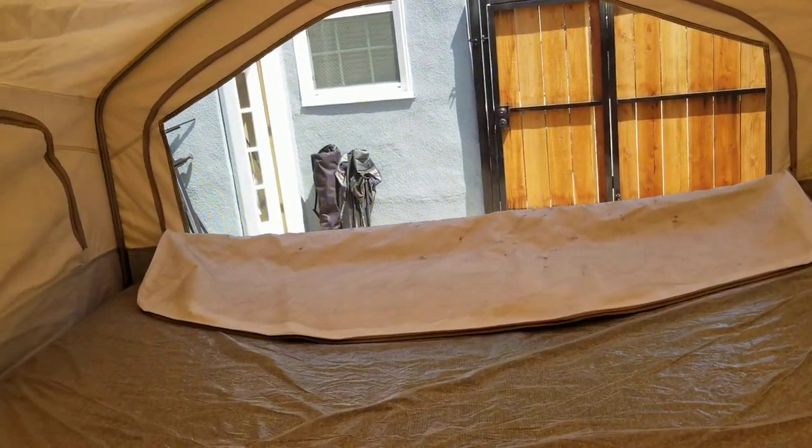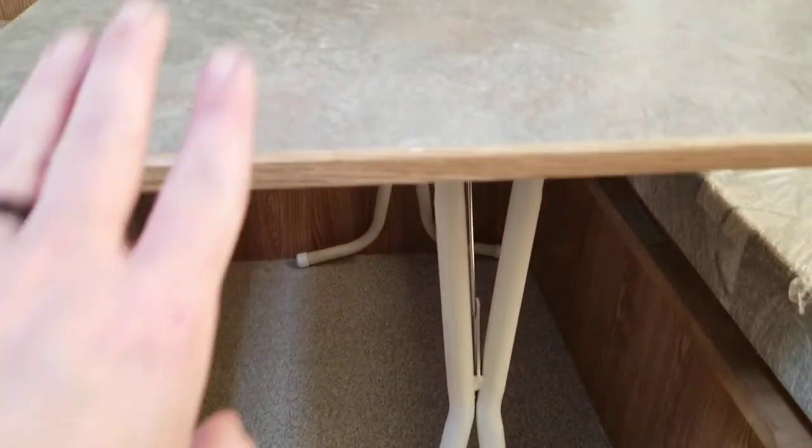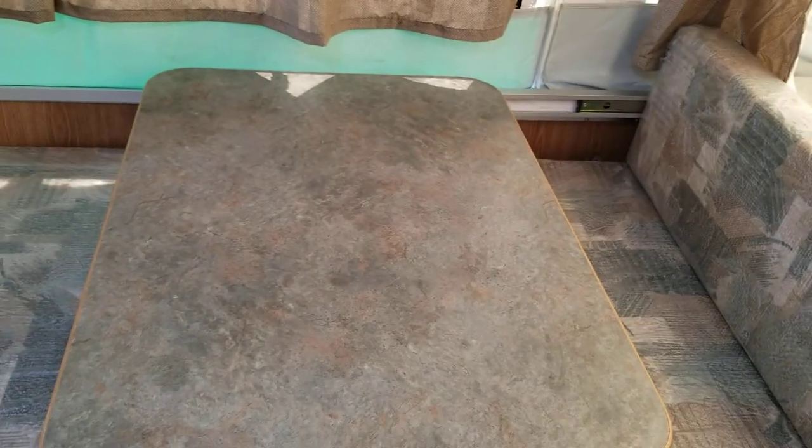Here's the flap — I have it open just so you can see that they actually all zip open: this one, this one, this one, and that one. Those all zip open. These lift up — there's storage underneath here, and the legs collapse down. This goes here if you want to make this whole area into another, I think it's a full-size bed.